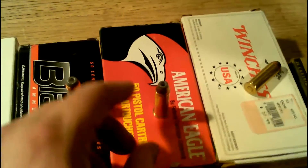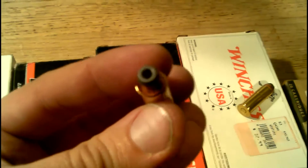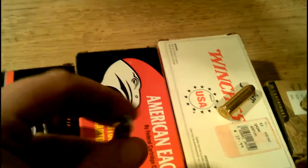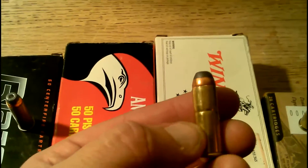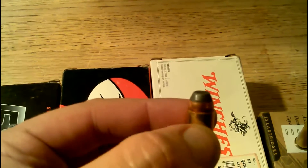This is American Eagle, also 240 grain — a jacketed hollow point in a brass reloadable case. Winchester White Box, 240 grain, semi-jacketed soft point. I'll probably be using some of this when I go hunting for a wild pig, otherwise known as boar, later on this year.